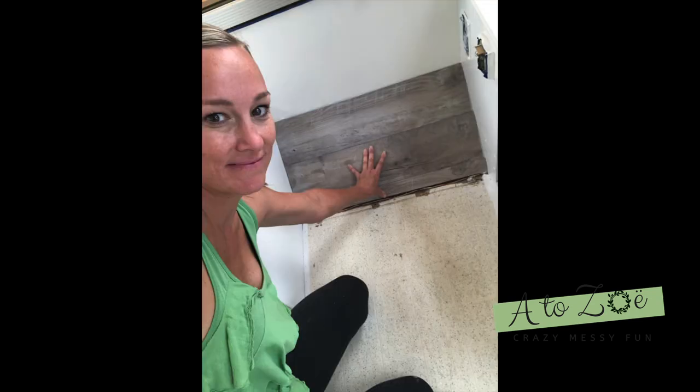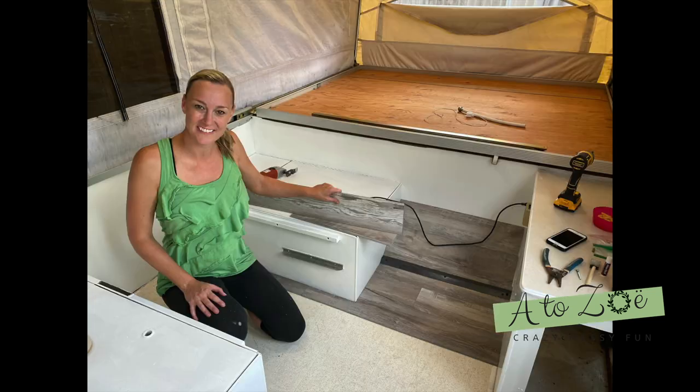Next up was flooring — this I was very excited about. I chose a waterproof lock-in laminate and left an eighth inch gap on all the edges around the perimeter for movement, then used gray caulking to fill that in.